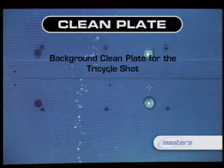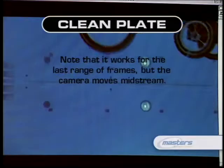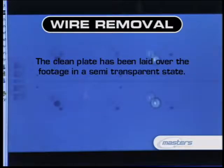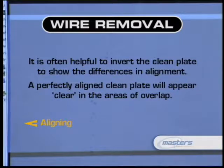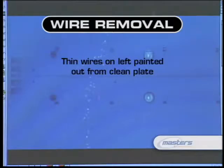Now that we have our clean plate, how do we use it to remove the wires? The clean plate gives us the information behind those wires on any given frame. We'll take that clean plate and as we step through the shot painting out the wire, we're going to move that clean plate as the camera itself moves. We have one still frame as our clean plate, and as the camera and wire move, we move the clean plate with the camera movement and line it up on every single frame. That way we can paint the wire out — essentially locking down the paint to each and every frame. Keep it consistent: you've got to replace the wire with the same thing relatively speaking all the way through the shot, as it would move realistically if there were no wire.